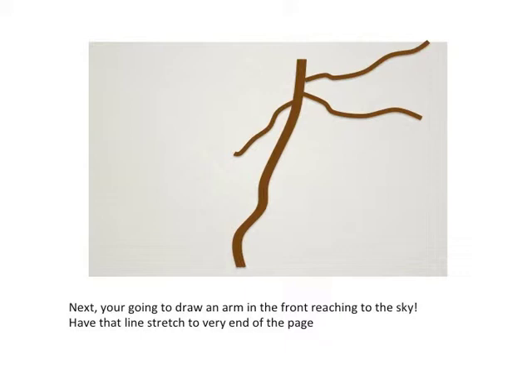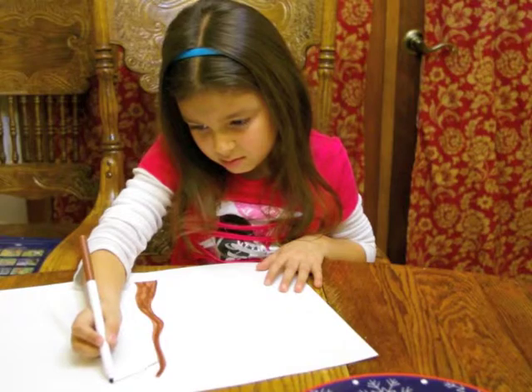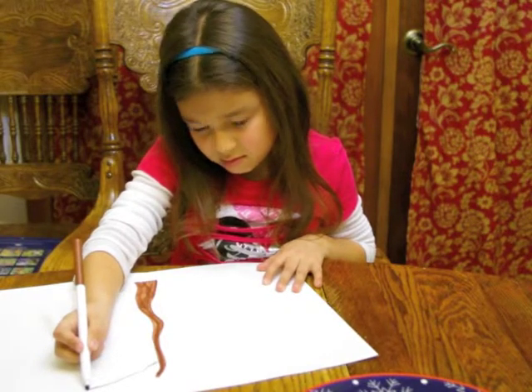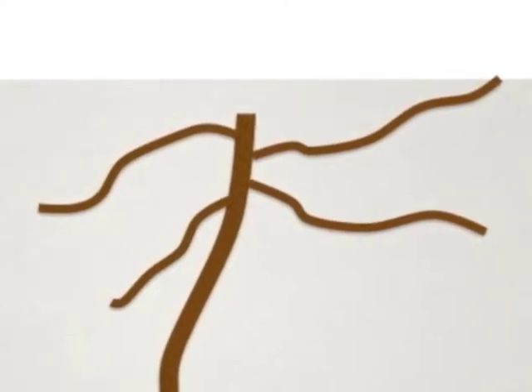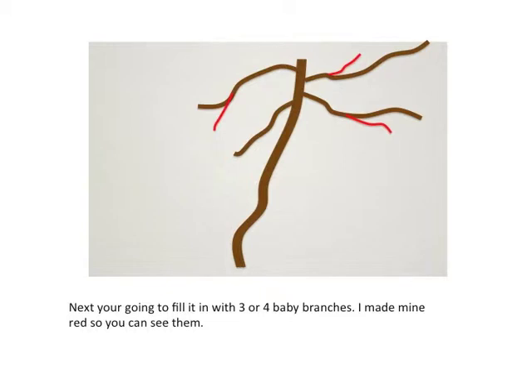Next, you're going to draw an arm in the front reaching to the sky. Have that arm stretch all the way to the very edge of the paper, just like my friend Isabella is doing here. Then reach behind again — this one arches up like a rainbow and then swoops down like a slide. Last step for our branches: fill it in with three or four baby branches. Those baby branches attach to the big ones and make it look a little like baby branches.